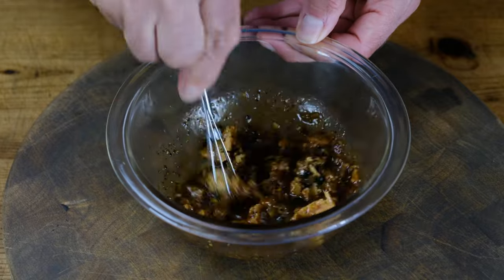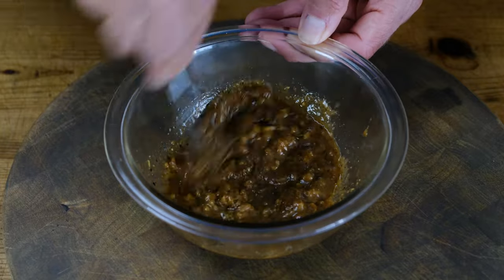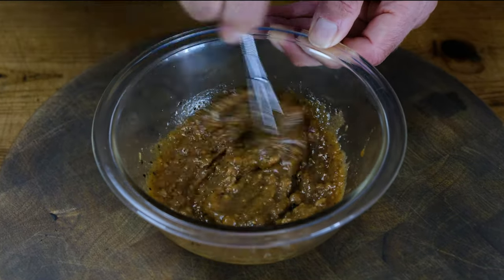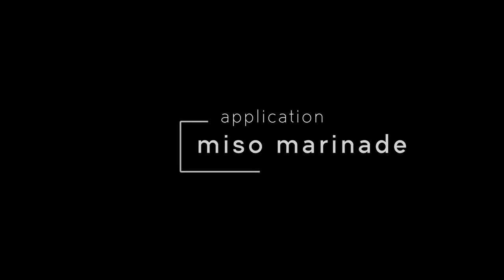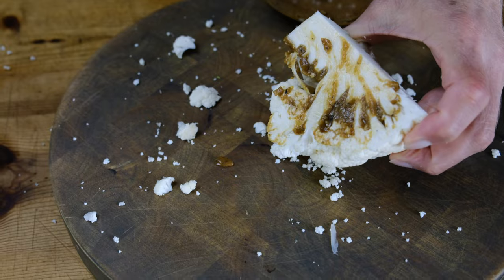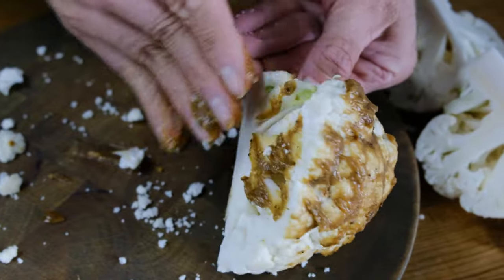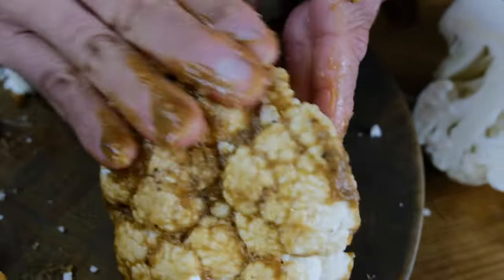This is enough marinade to thoroughly cover a small to medium sized cauliflower. If you have a large head of cauliflower, go ahead and add a tablespoon extra of miso and one additional measured spoon of all the other ingredients, which should cover a larger cauliflower. Now it's time to take our marinade, get a big scoop with your hand, and massage it right onto the cauliflower. We need to get it in between the little florets on the bottom side and smear it all over the top, covering the entire cauliflower so that when we roast it, it's completely flavored with this beautiful miso rub.